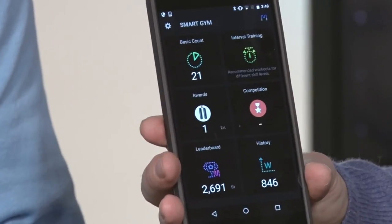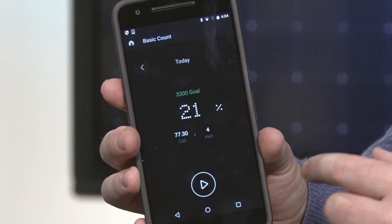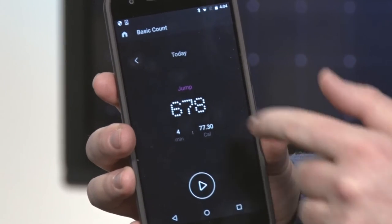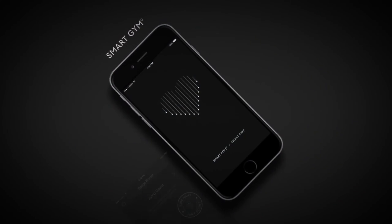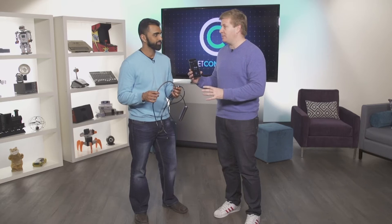And if I go into the app right here, I can simply go into my current count and you can see how I am doing towards my goal, how many actual jumps that we did — 678 so far in this workout — the amount of calories that we burned, and also the total time that we've been skipping. So again, a lot more information that you're going to be able to track with this device versus sometimes the wrist tracker or even the phone.